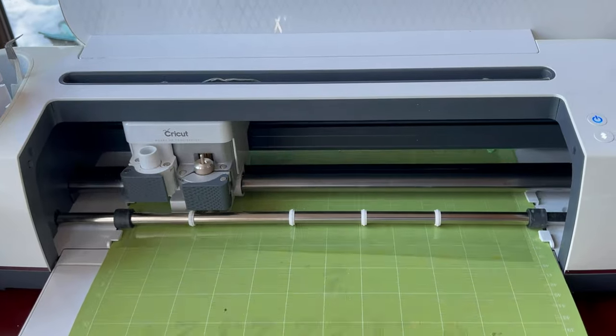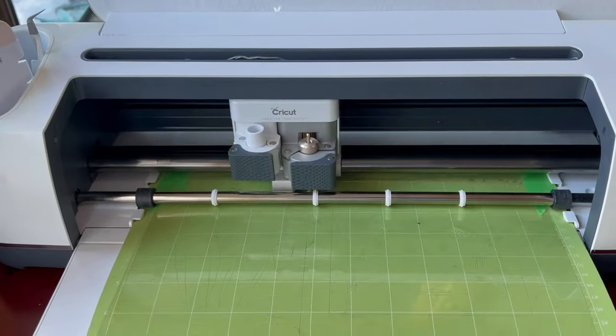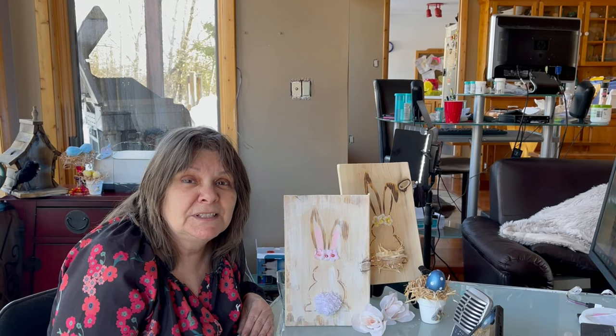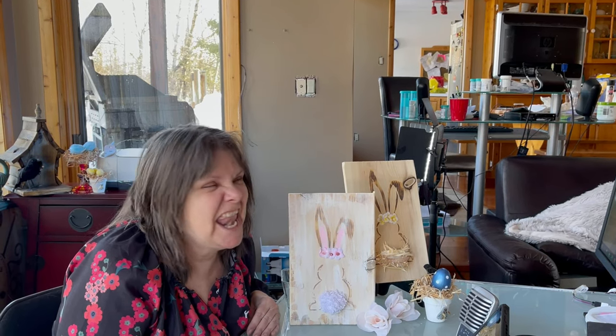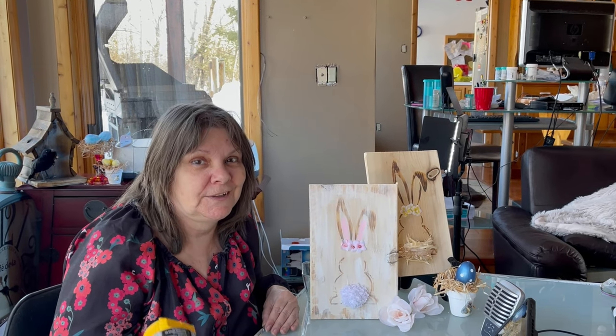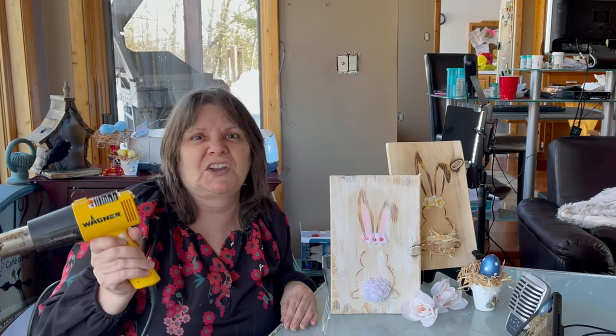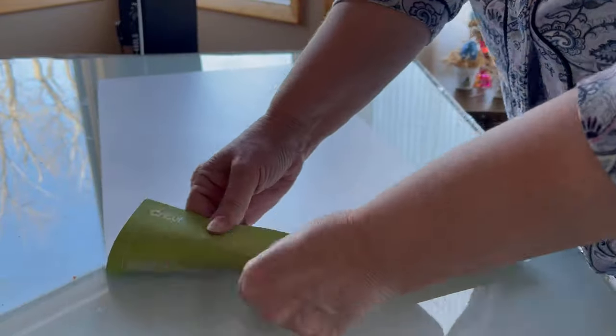You take a stencil and stipple or paint it on the board, let it dry for 30 minutes — and nothing happens. Nothing at all. Gel on a board — you'll see that in the video. The secret reveal comes after you apply heat with a heat gun. It has to be a heat gun; a blow dryer is just not hot enough.